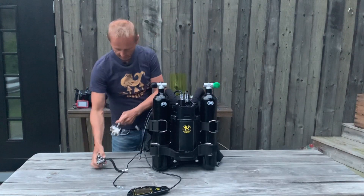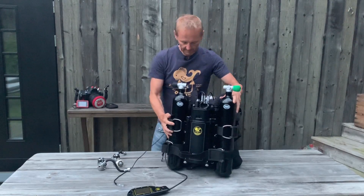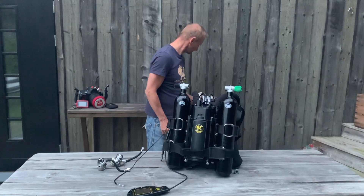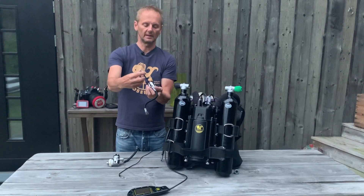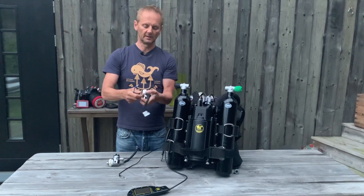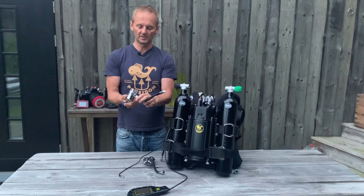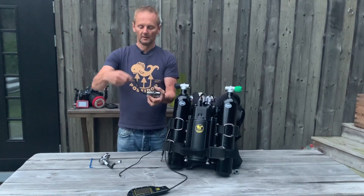The first stage comes with one oxygen clean port and one normal air port. It also comes with a 90-degree swivel, where you can put your allen key inside and tighten it into the first stage. There is a normal 3/8 inch thread here, and you can also put a blind plug here. On the oxygen side I put a blind plug because it's not used, and on this one we should put a hose here later, so we keep this one open.